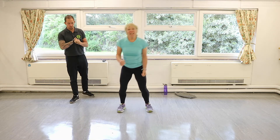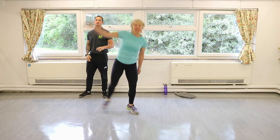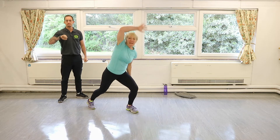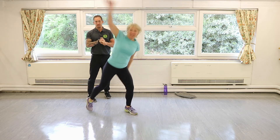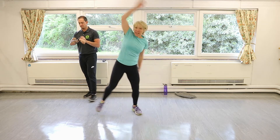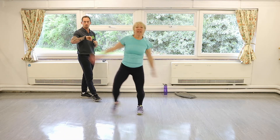Little half star jumps — or you can do normal star jumps as well. Just make sure you get those arms up, open your feet up. 10 more seconds, and then go straight back to the top. We're going to do the whole lot again.